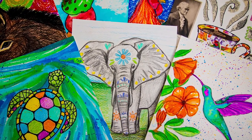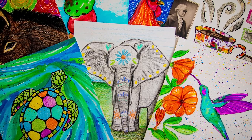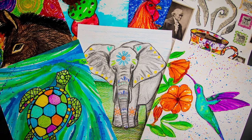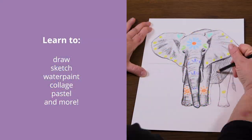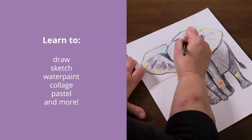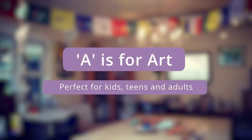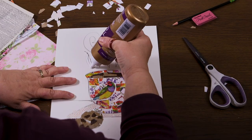Do you want to learn how to create some amazing art and have fun while doing so? Perfect, this is the course for you! You'll learn how to draw, sketch, watercolor, paint, collage, and much more in this beginner-friendly art class. A is for Art is designed for kids, teens, and adults wanting to have fun doing creative and